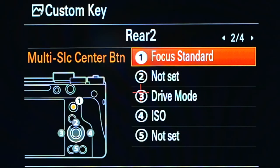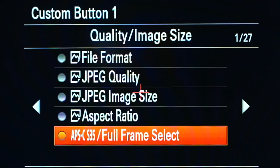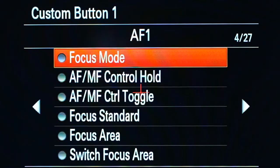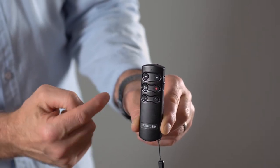Likewise, with the C1 button, you can do the same thing, but this time go along to page three, which shows you the buttons on top of the camera where the C1 button is. On the first option, click on that, and again you've got 27 pages of different options you can set to be activated from this remote control. You can also take a photo using the photo icon — half-pressing it will focus the lens ready for the shot — and you've got the red recording button to start and stop recording.